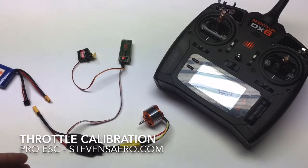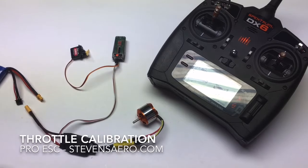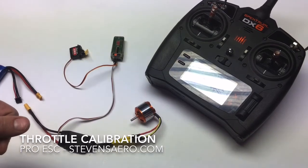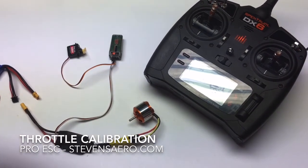We're going to go ahead and plug in the speed control. It'll emit two tones indicating it's properly seen and detected the high throttle point. As soon as we hear those two tones, we're going to close the throttle to its lowest position, and it'll go ahead and emit two more tones indicating it's successfully seen the lowest throttle point.